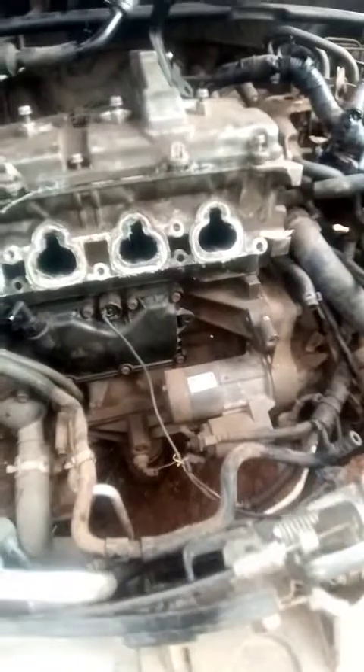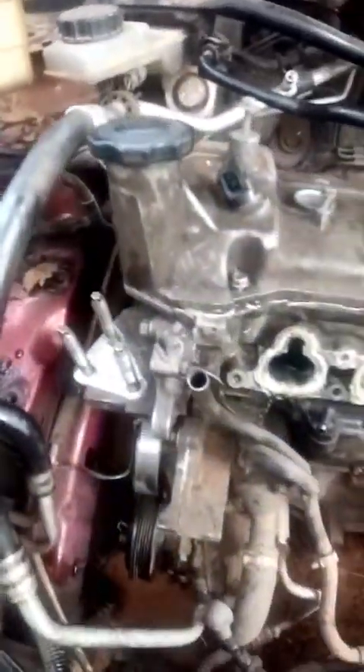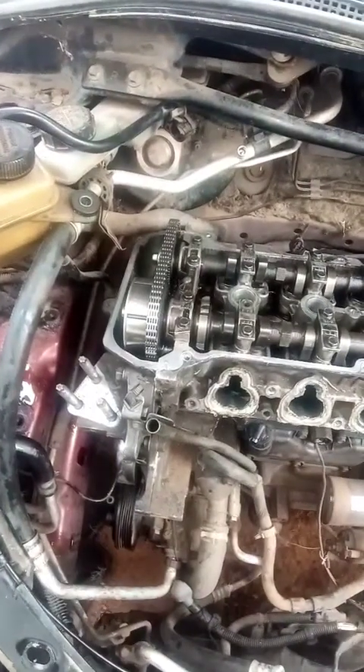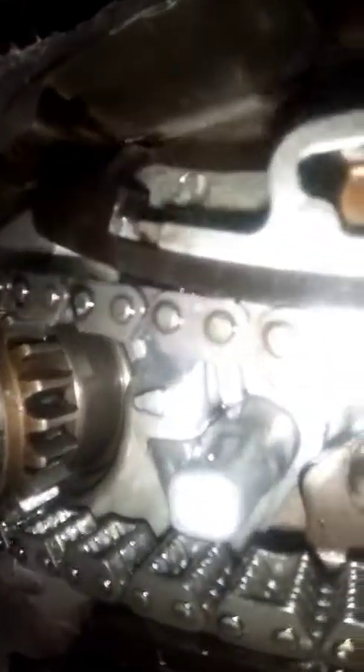We need to remove the water pump to access the timing cover. Then we need to remove the tensioner and the chain guides. After that, we can time it properly.